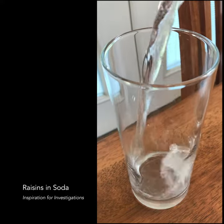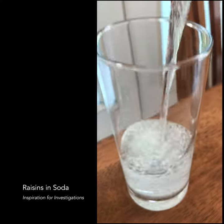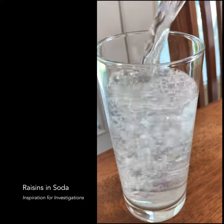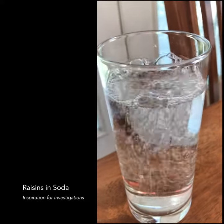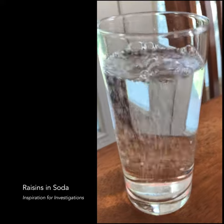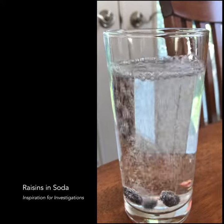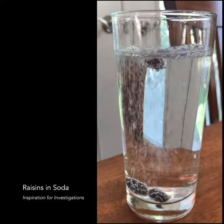Here's my seltzer water in the glass — just soda water, sprite, spritzy water we call it here. And then I'll go ahead and put my raisins into the cup.